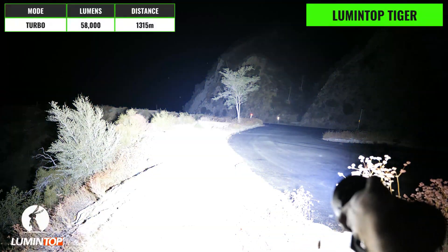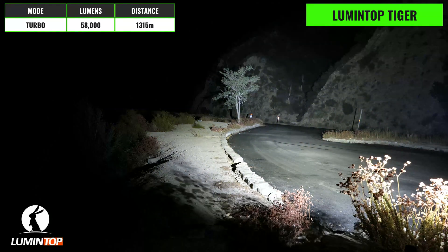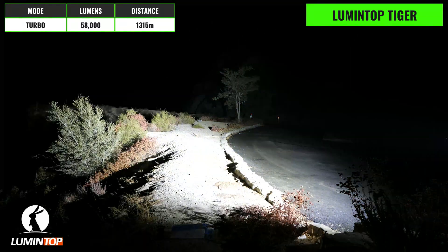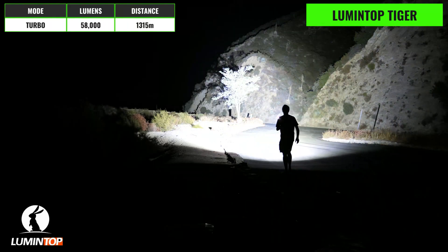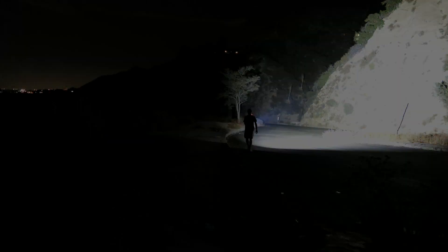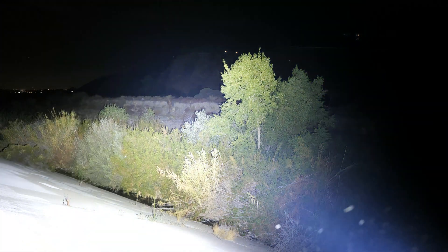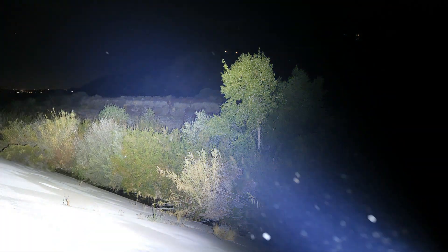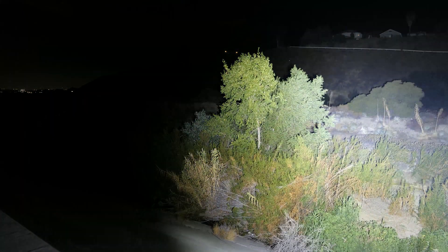It's dark outside, so now it's time to take the Tiger out so you can see what it's made of. We're going to start off on turbo, and on this mode the Tiger has a max output of 58,000 lumens, a peak intensity of 433,000 candela, and a max throw distance of 1,315 meters. The hotspot is really intense, and this is definitely courtesy of the XHP 70.3 emitter. The beam angle is average, and the product is a nice combination style beam pattern with a hotspot that really helps the light to excel at long distance use.